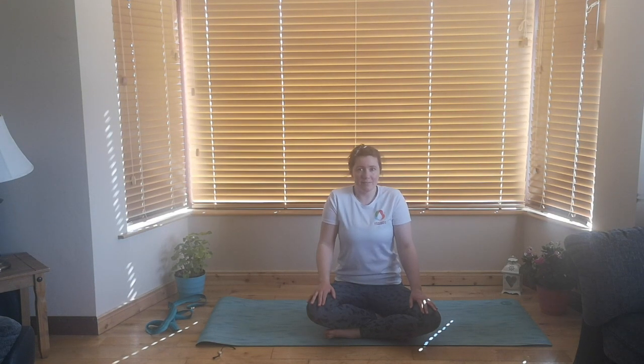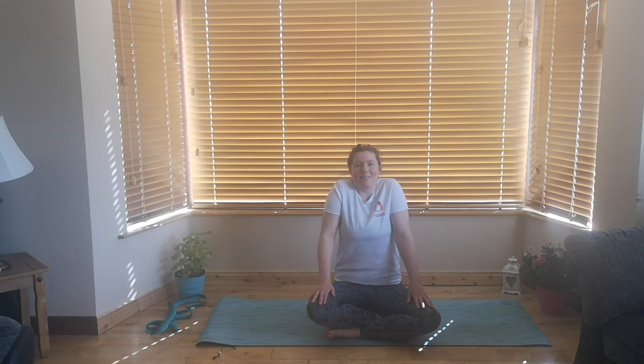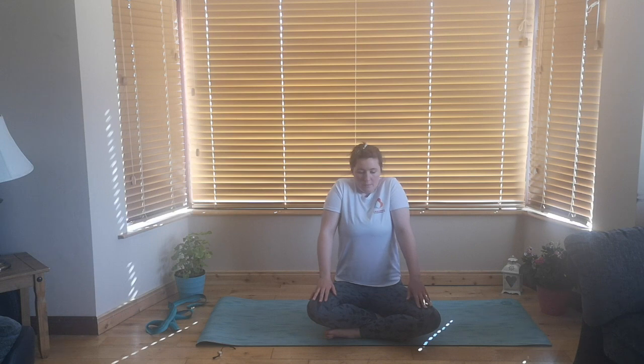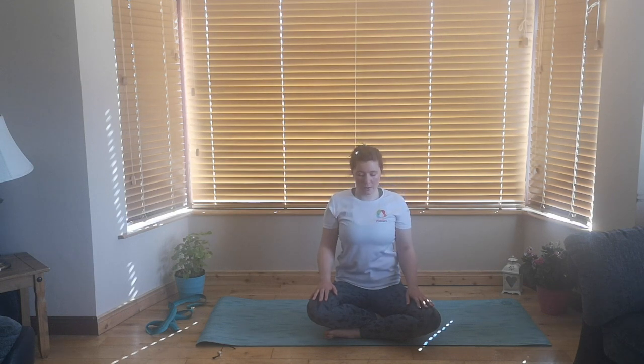And the next inhale, shoulders coming up to the ears. Exhale, nice and slowly back down. Do that another two times. Inhale, shoulders up. Exhale, shoulders down. One more time — inhale, shoulders up. And exhale, relax and down.